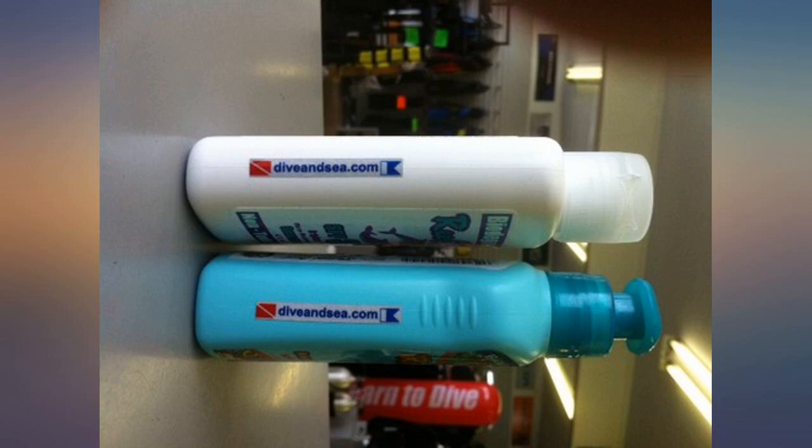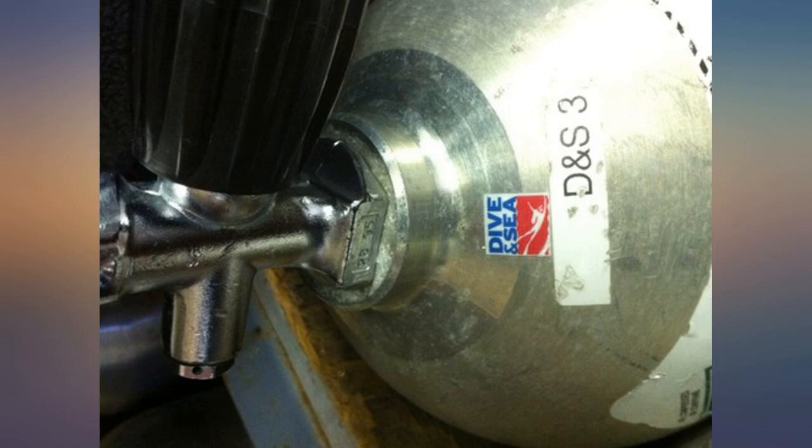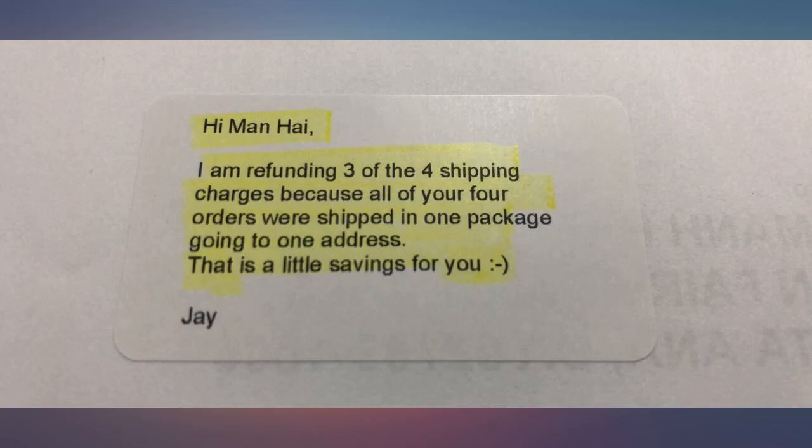I originally purchased these labels in September 2014 and have been very happy with them. I really doubt there is another label out there for water applications superior to these.